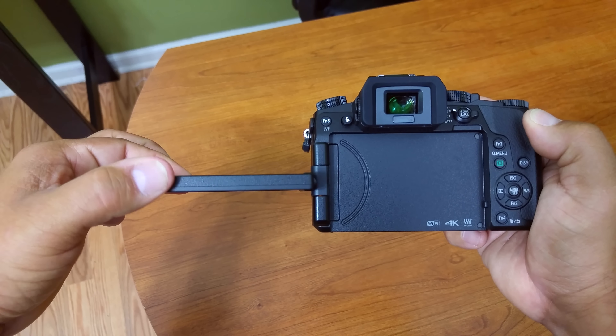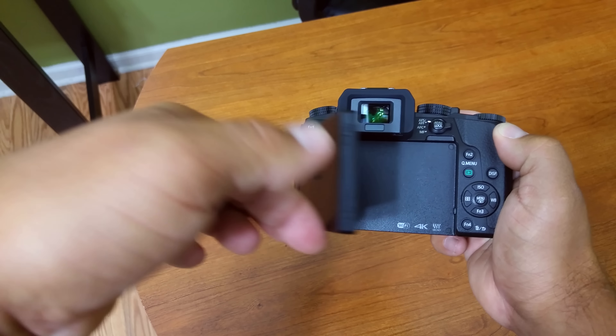Those are just some of the notables for now, and I'm definitely going to have a more in-depth review of this camera at a later date.